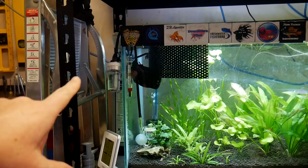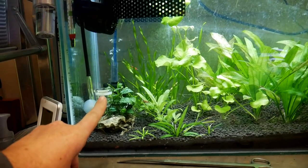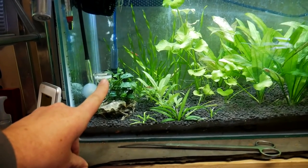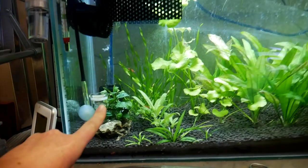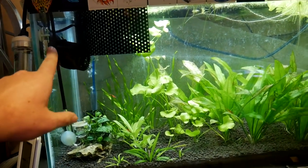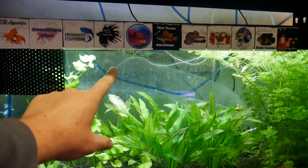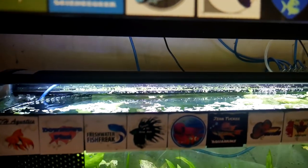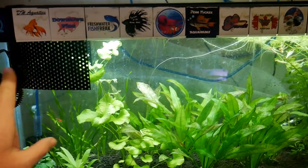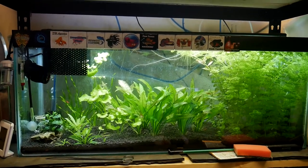We've got the CO2 set up here — this is the JBL ProFlora CO2 tank. This diffuser I'm not really very happy with because it keeps clogging, and it's proving very hard to clean — so if you've got any tips on how to clean these things, let me know. I've turned it way down at the moment but I've placed a powerhead above it so the bubbles come out, get hit by the powerhead, and get thrown around the tank, which seems to be working quite well. I've put in this little barrier here to stop the floating plants — I've got some water lettuce that kept coming down and clogging up the pump.